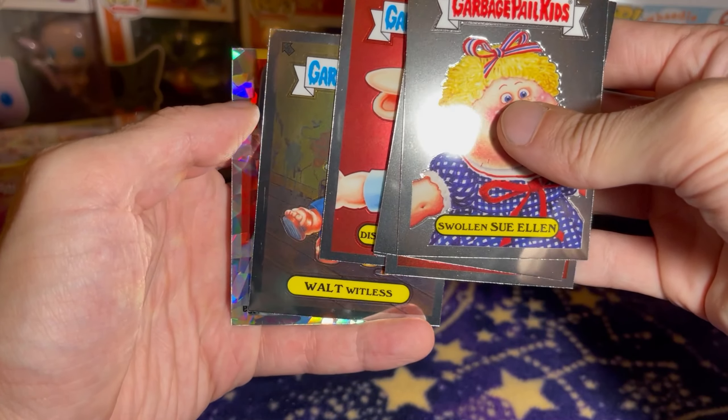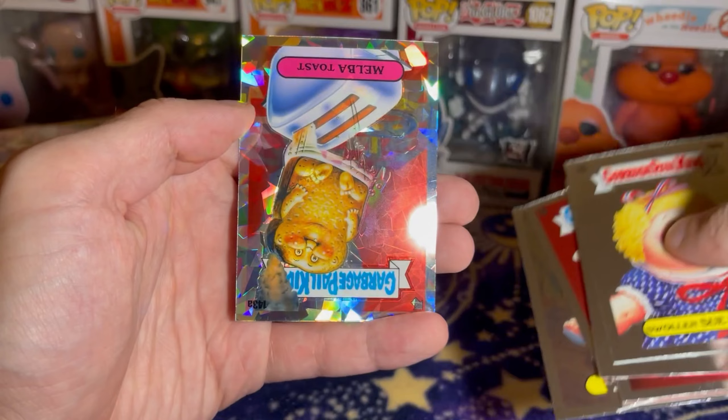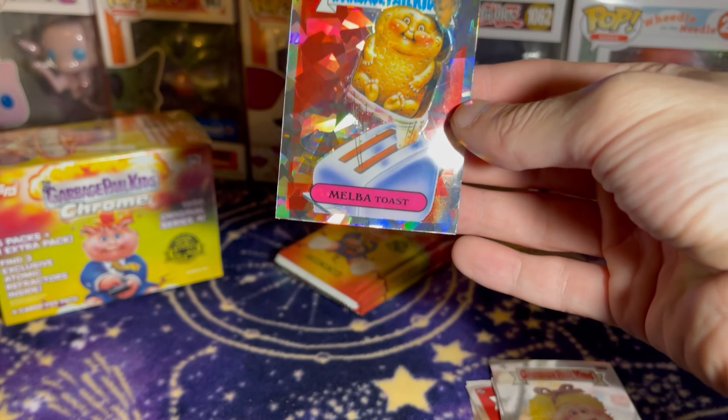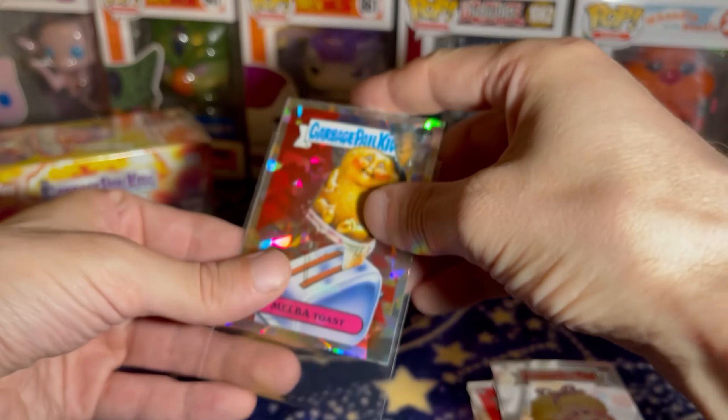And for our first atomic — an upside down. All right, well, it happens I guess. Melt My Toast for the first atomic refractor.